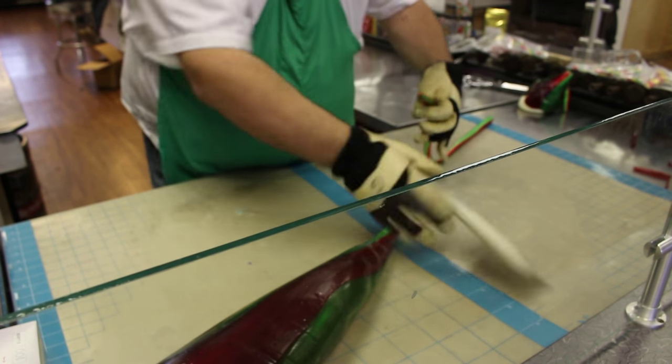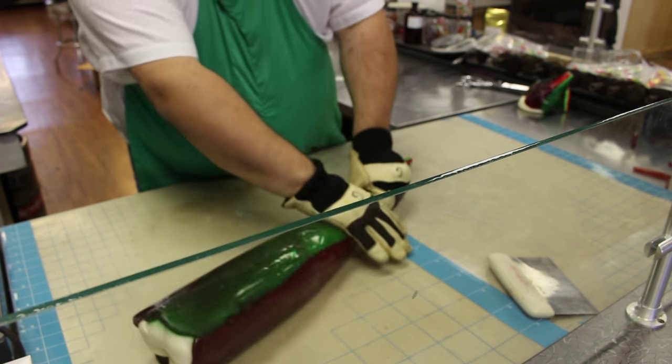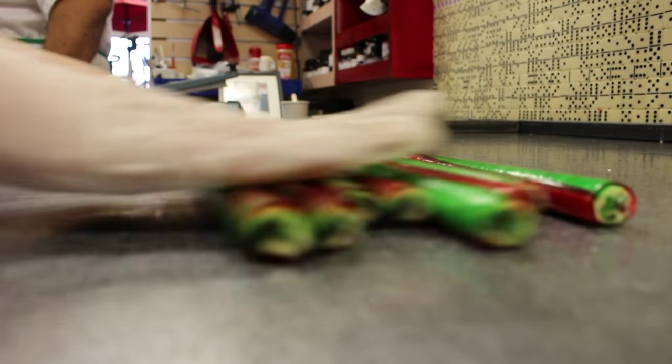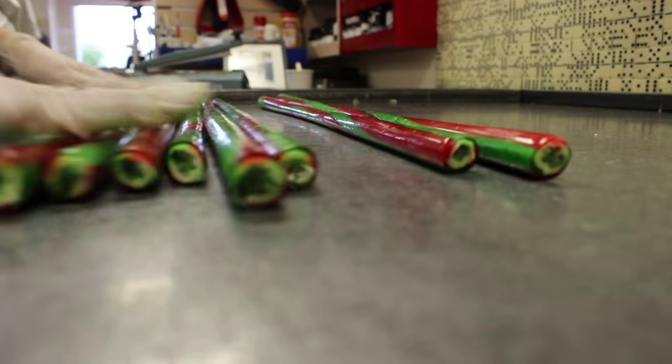It may look like the candy is fairly solid at this point, but it still very much behaves like a slow-flowing liquid — it is a non-Newtonian fluid, after all. If we leave it alone, it'll go flat, so we have to keep it moving and rolling at all times until the candy hits its final temperature and is cool.